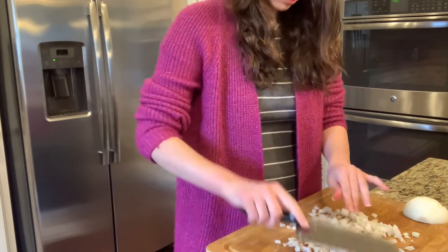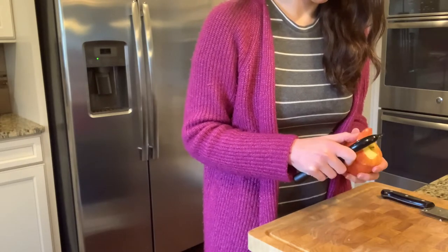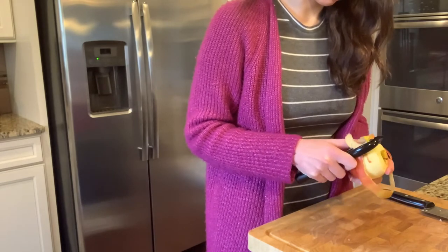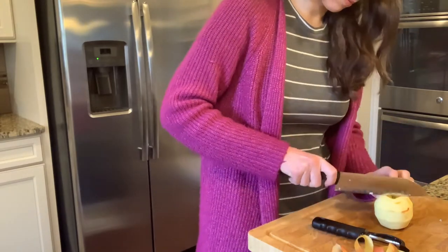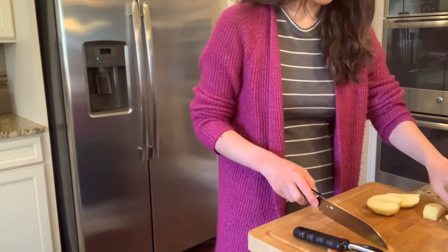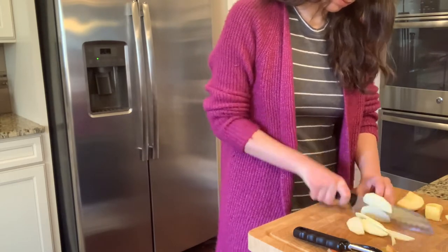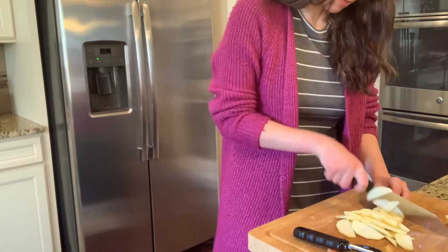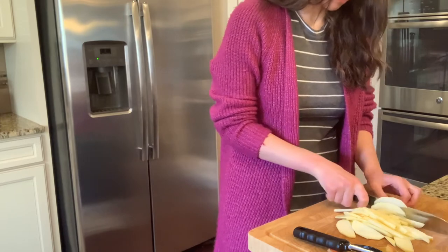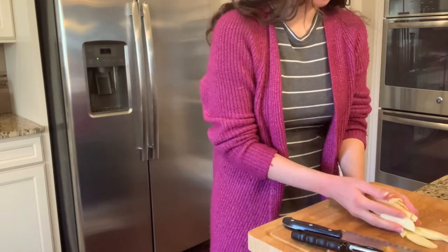Set the onion aside and let's move on to the second ingredient: one apple. My favorite to use is a gala apple, but you can use whatever apple you prefer. After washing it, I peeled it and cut around the core. I like to thinly slice my apple for this recipe — big apple chunks — but you can dice it, or my grandmother's favorite way is to grate it. It's definitely customizable to whatever you prefer.